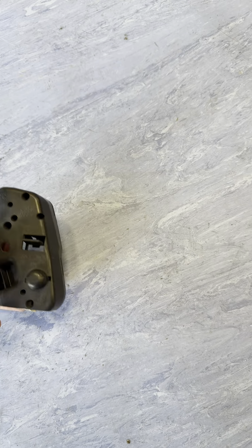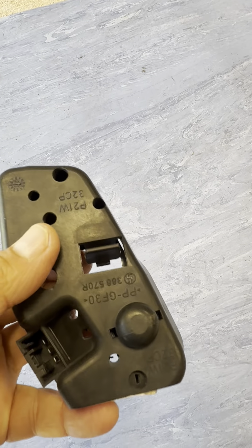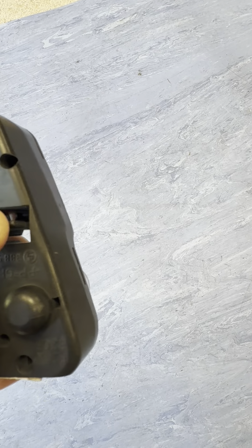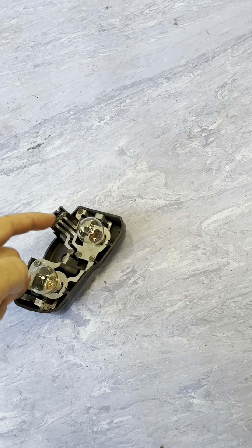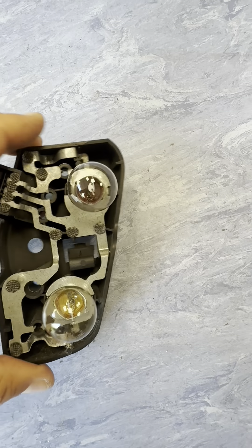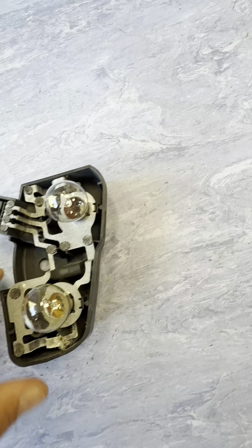It's pretty easy to get them out. You can see there's a clip in there - all you've got to do is press down on that and it just pops out. Then just disconnect the connector. Here's the original one - this is the driver's side one.